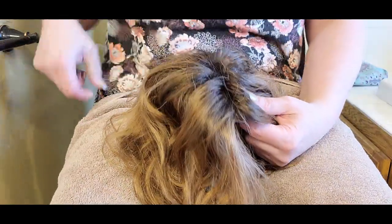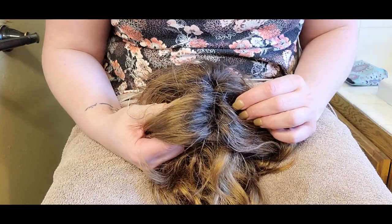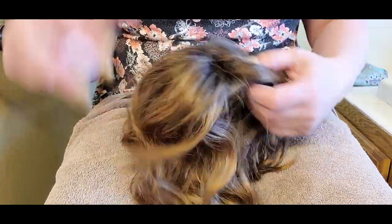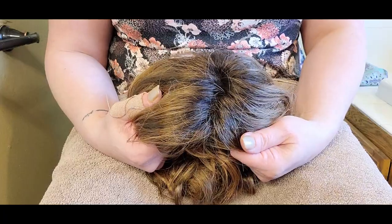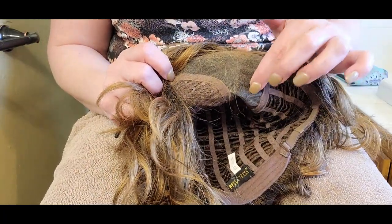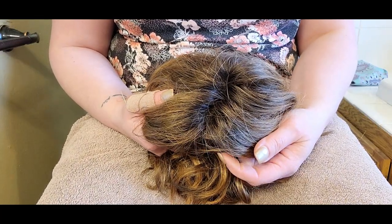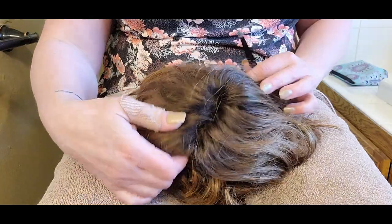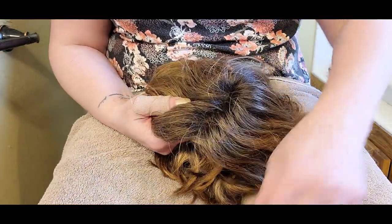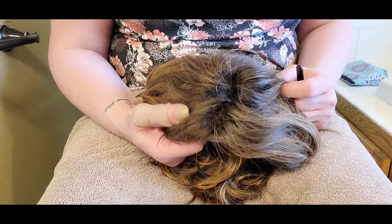The first thing I want to talk about is plucking. If you're going to attempt it, there are a few things to be aware of. This is a mono part wig, so I'm limited in where I can part it. If you have a mono top wig where you can part it anywhere, proceed with caution on plucking a part line because you don't want it to look funny when you change the part.